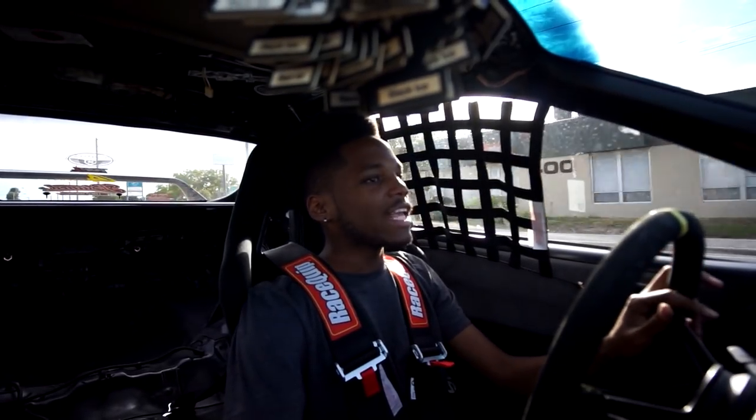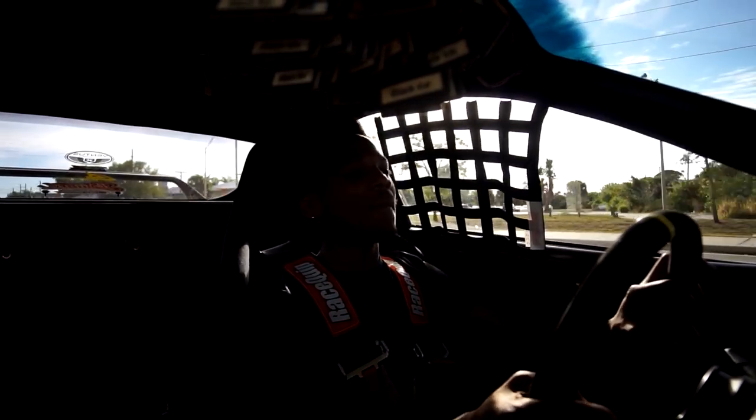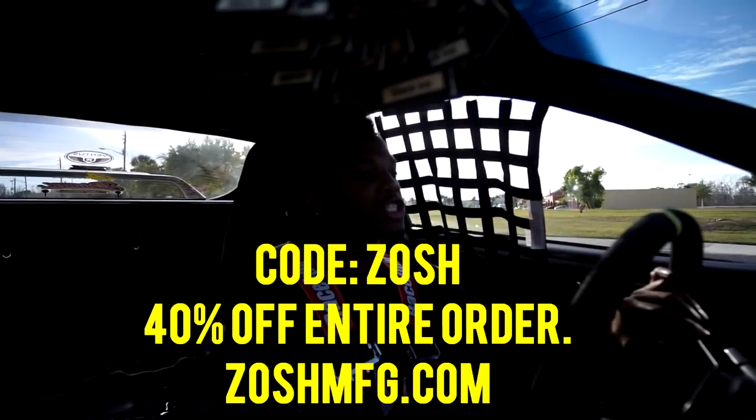That is pretty much the video. I hope you guys enjoyed it. If you have any questions regarding Function and Form suspension, leave them down below and I'll get to them. Thank you guys for watching, I'll catch you in tomorrow's video with the release of Midnight Marauder the movie. Also, everything on my merch site is 40% off this weekend — use code ZOSH at checkout for 40% off your entire purchase order. Thank you guys for watching, I'll catch you in the next one.